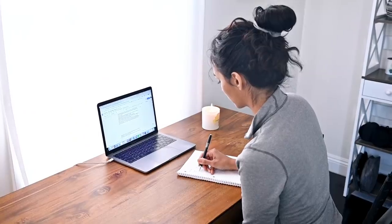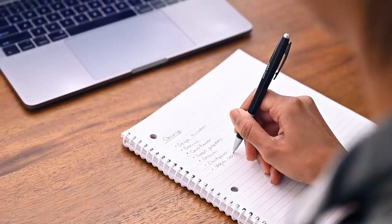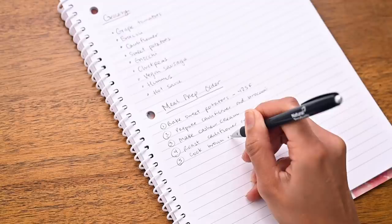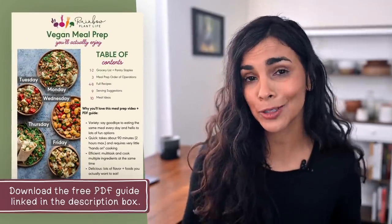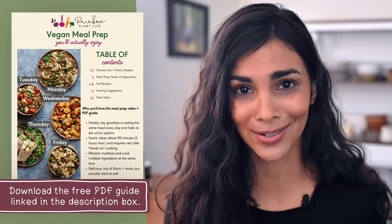The first step of any meal prep should start at your desk or table, not the kitchen counter. You want to be intentional about what you're making and the order in which you do it. So take 10 minutes to plan out what you're going to make, what you need at the grocery store versus what you already have in your pantry, and when you're going to make everything. There is a free PDF guide linked below that lays out the exact order of operations so you can be efficient with your time.